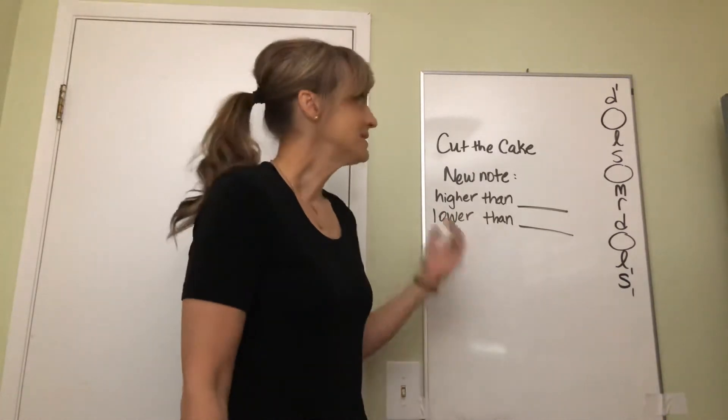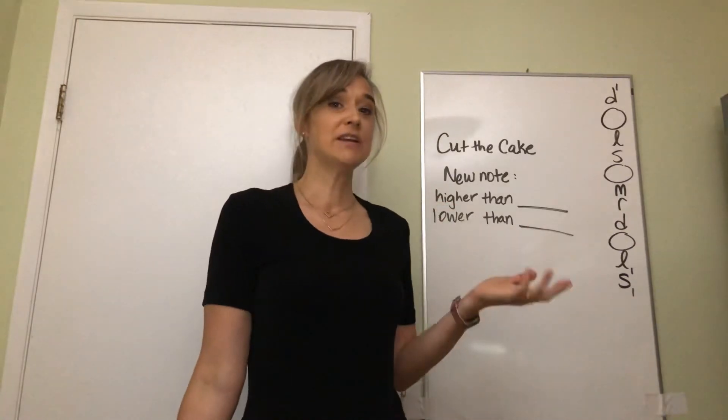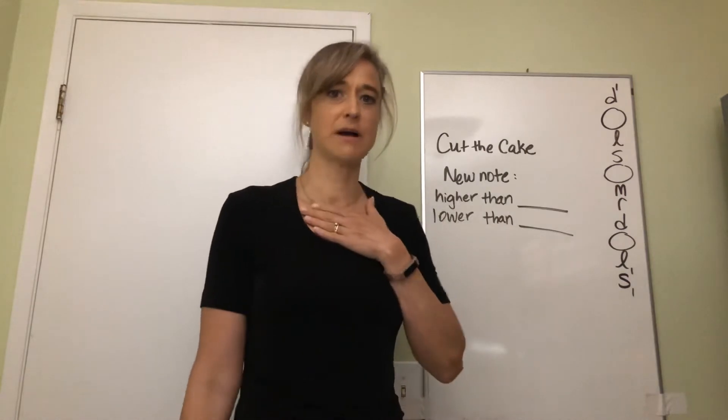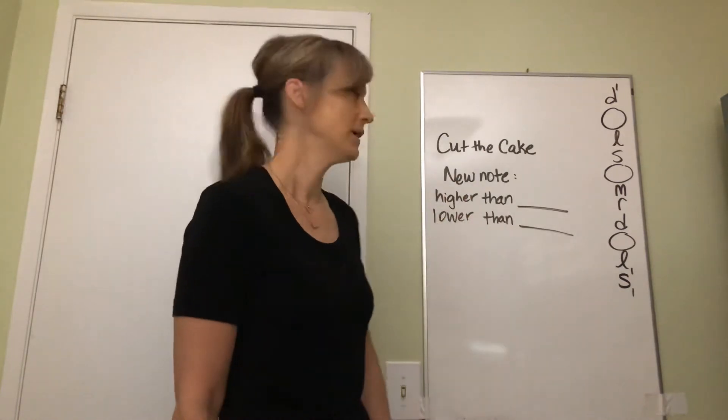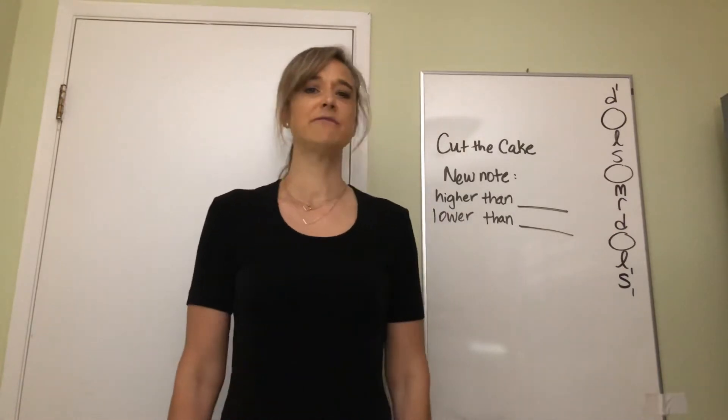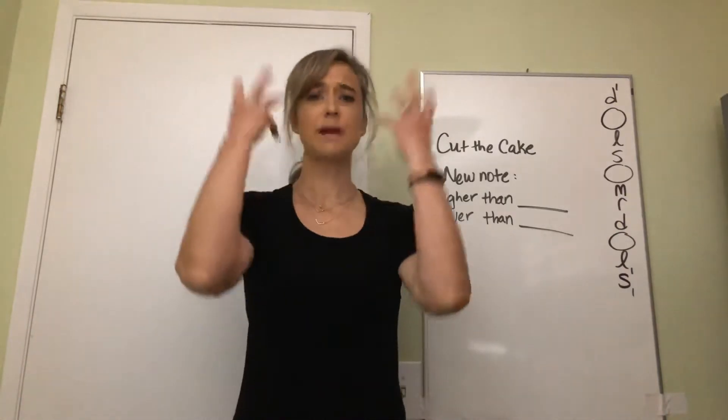Today we're gonna try to figure out where that new note is. Yesterday we did figure it out inside of a song, and now we're gonna try to figure out where on the ladder it is - pretty exciting times. We're gonna start with some warm-ups. Go ahead and follow me, let's just get our voices in the right place.